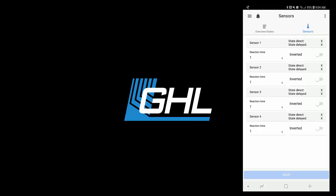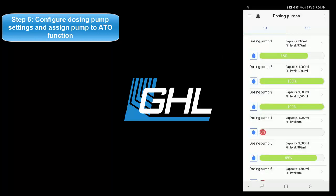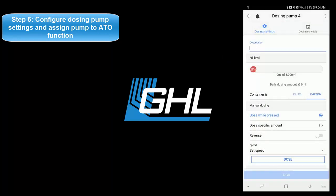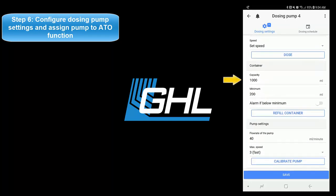Now that the ATO function is set up, it's time to assign and configure the dosing pump that will be responsible for this task. Press the menu icon at the top left of your screen and select dosing pumps. Select the dosing pump you wish to use for ATO purposes. Type in the description for this pump, select container is emptied, then scroll down and type in the capacity of your ATO reservoir. If you wish to trigger an alarm once the fluid level drops below the minimum level, activate this feature by pressing the switch icon.